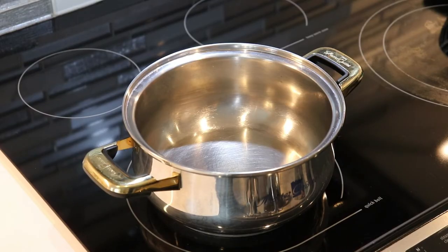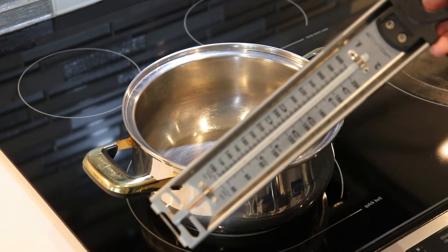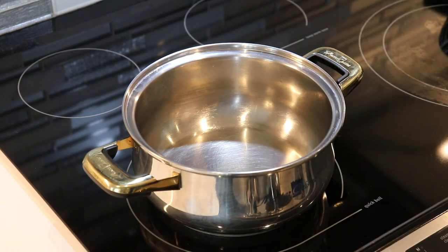Before we move on to making our candy apple sauce, we are also going to need a candy thermometer. I have one here like this and I find that these are very useful — you can make many things with them and they are very inexpensive, so definitely worth investing in something like this.